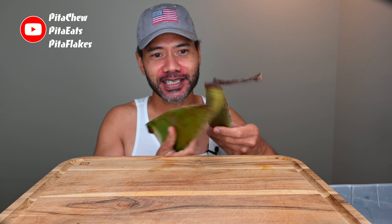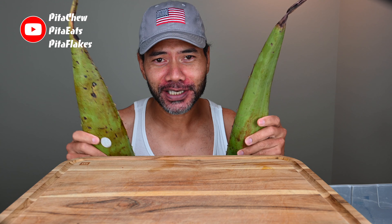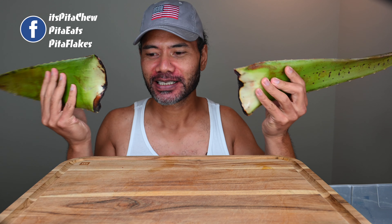Hey, what's going on everyone, welcome back to Pita Chu. This is going to be tough for me because I have held it — or should I say procrastinated on filming this. As you can tell it's falling apart. One benefit of aloe which I've always known is it's good for your skin. These damn ants — get away! Okay, so I am going to eat them.